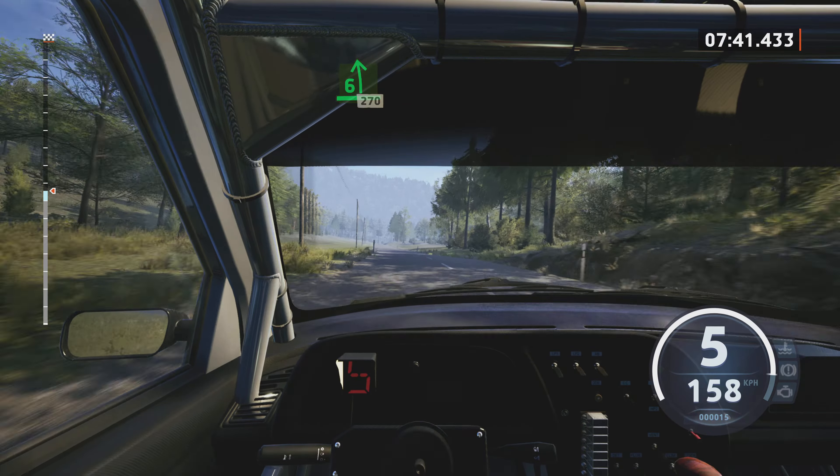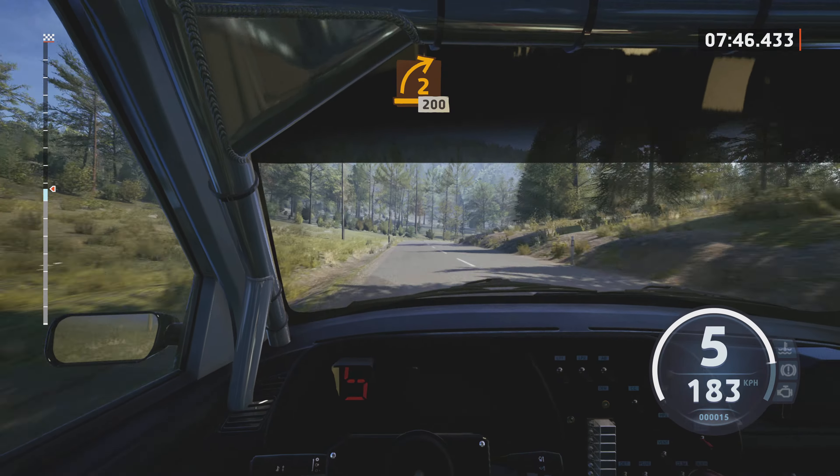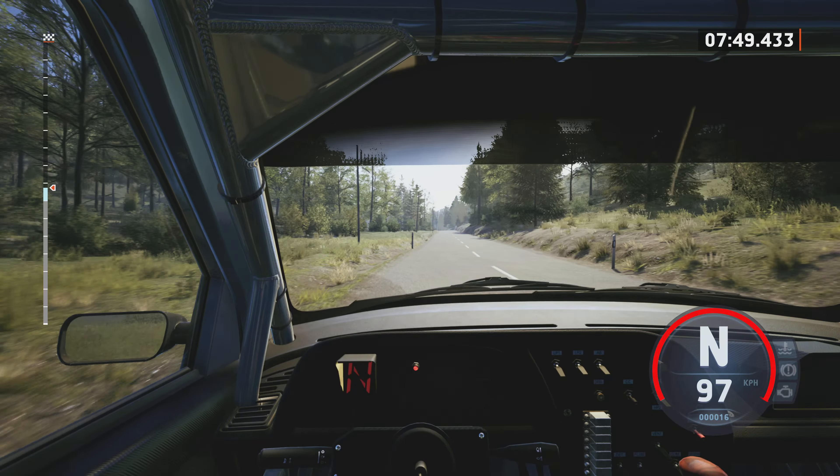6 left, over crest, 217, slowing. 2 right, half long, opens, 200.